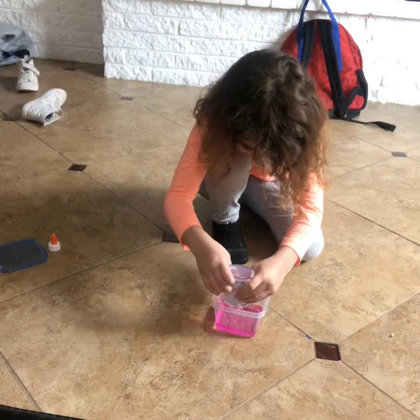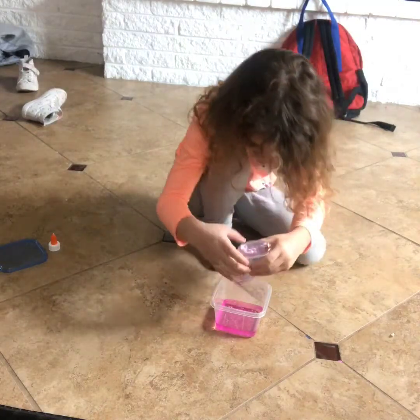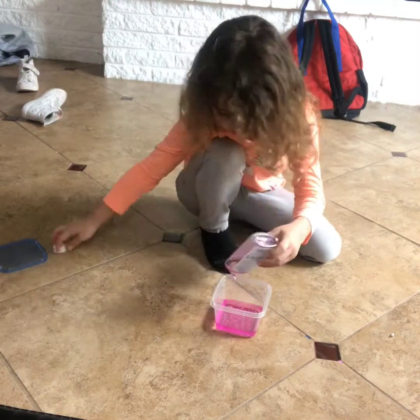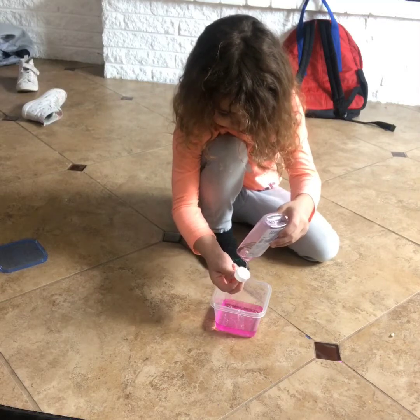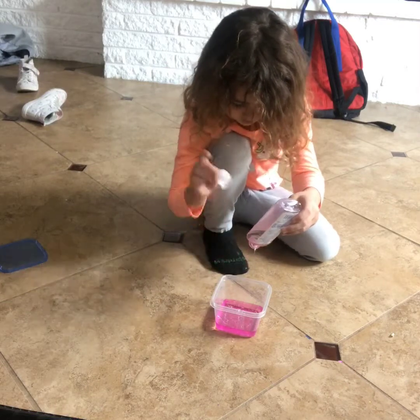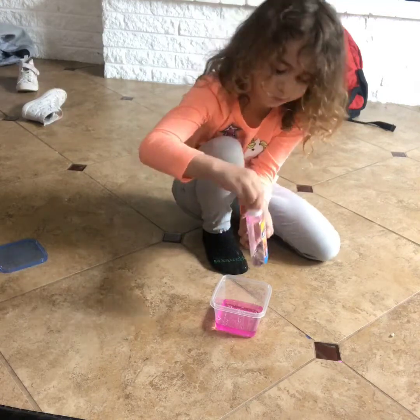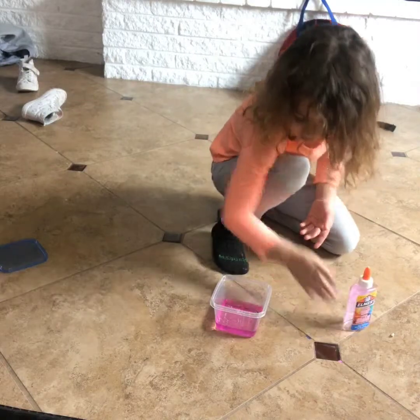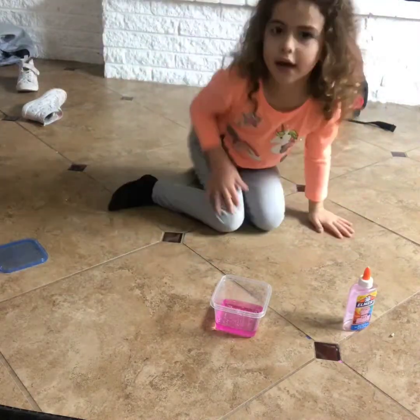So I think, okay, this is done, guys. I think that is done. I like it. I'm going to glue now. I need a spoon.